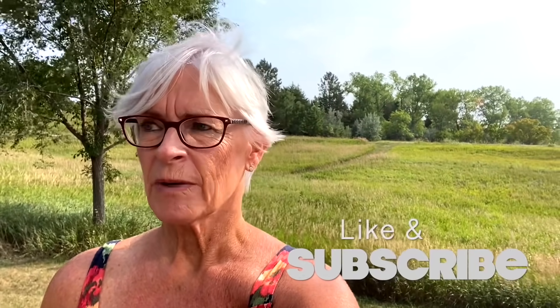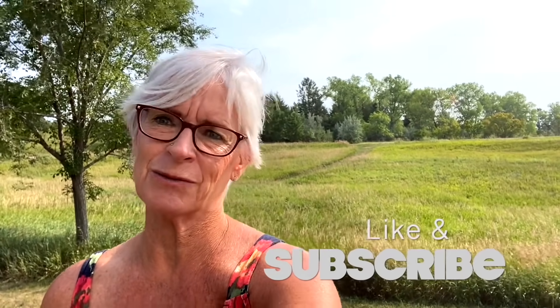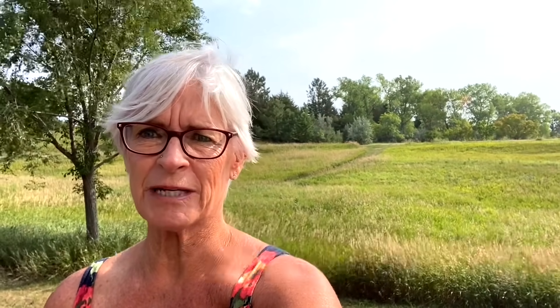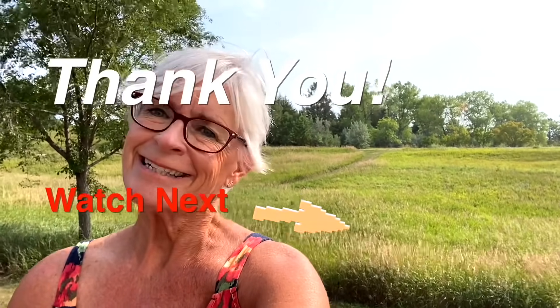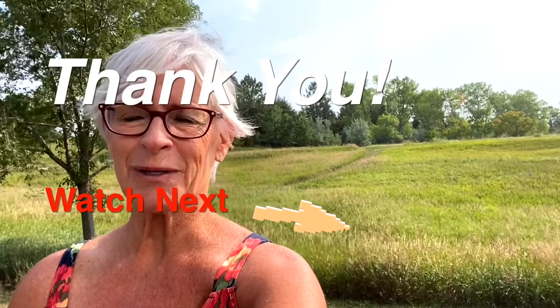We have a checklist that we use and this is one of the things I always ask — do we need to check the tires? Typically any time we spend overnight at a location for a day or two, we always check the tires before we move to our next location. It's just one of those things you gotta do while traveling.